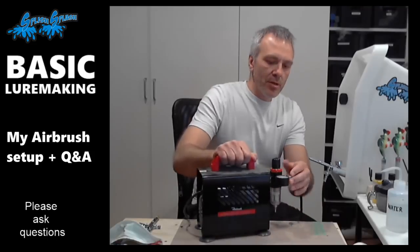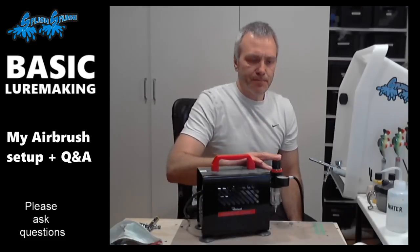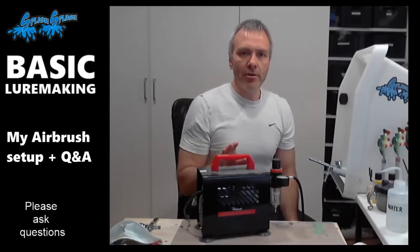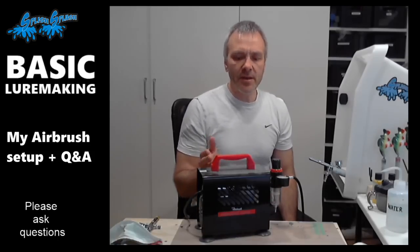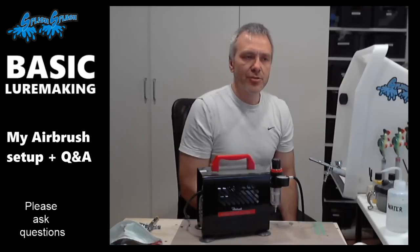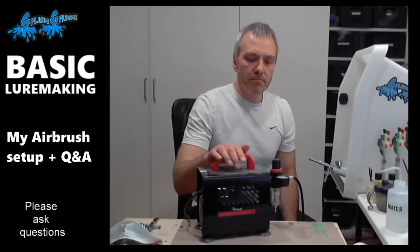Apart from that, it has a regulator. When I spray using this gun, which is a 0.5 millimeter nozzle, I usually have the pressure between two and three bars, which would be something like 30 to 45 PSI. If I'm spraying regular colors I normally just have it at two bars or 30 PSI. When I'm spraying heavy colors like metallics, I usually crank up the pressure a bit to get a better flow of the paint.